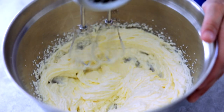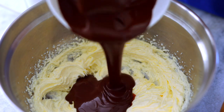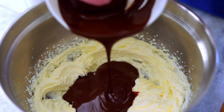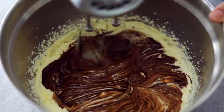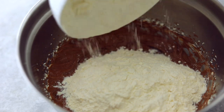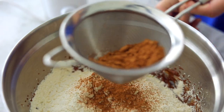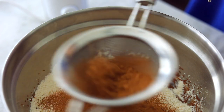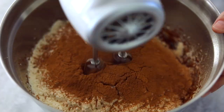When the butter and sugar are pale and fluffy we're going to add the melted chocolate — make sure it's cooled off slightly — and then we're going to add the vanilla extract and mix that all together. And lastly we're going to add the all-purpose flour and the cocoa powder. The cocoa powder is often really clumpy so I'm going to put that through a sieve to get all of the clumps out and mix everything together until all of the flour is incorporated.